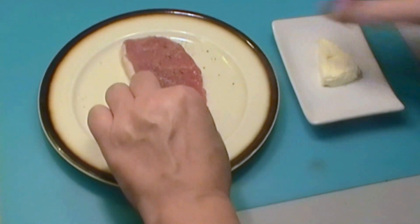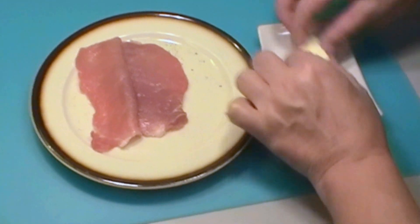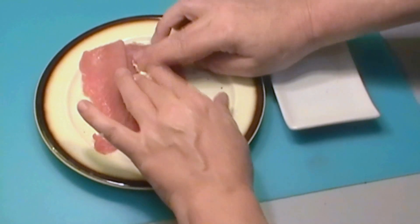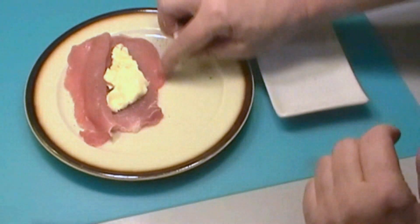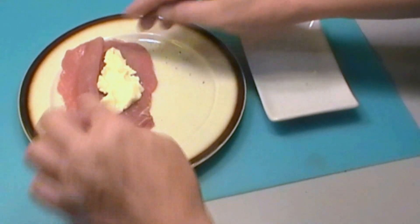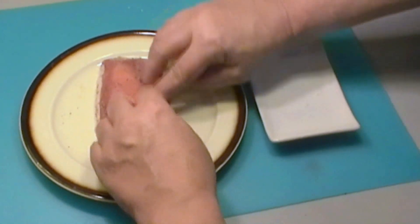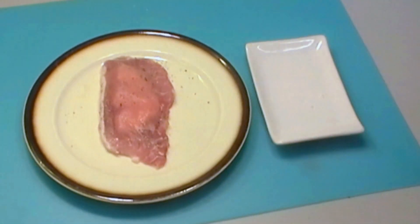We take the pork and put salt and pepper on both sides. We open it up, put the cheese in, and squash it along. Make sure it's near the middle, not round the edges, because otherwise the cheese as it melts could come out. Then we close it up and press down so it's properly sealed.